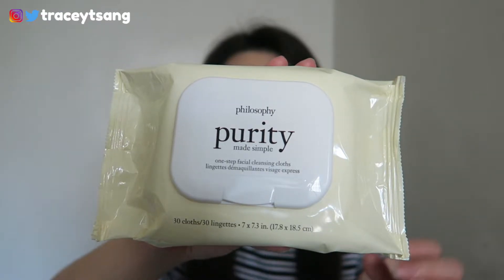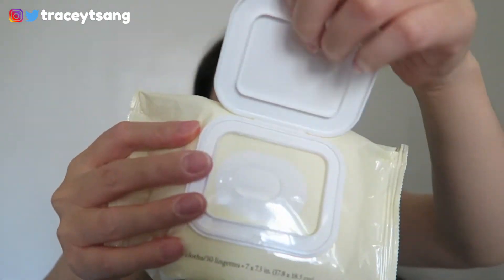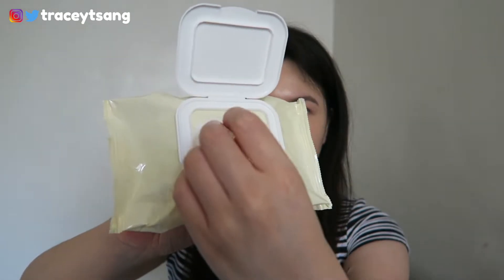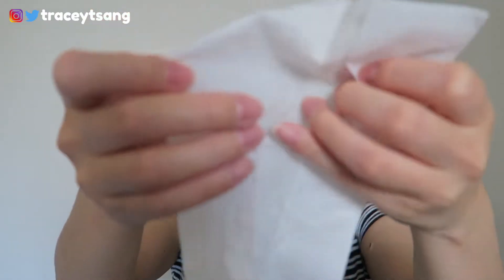It's actually really easy to use. You just lift up the lid, take out a piece of cloth, and personally what I like to do is fold it into a square and then start working on my forehead and work across my whole entire face.